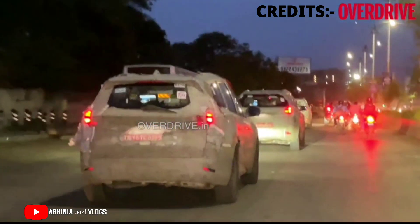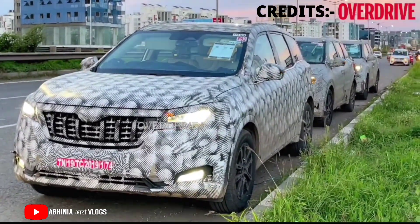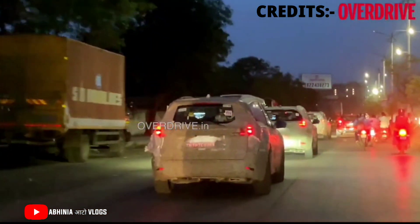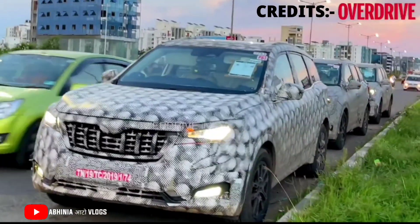Overall, all the details are revealed here. The car's side profile looks longer and more muscular — similar to what we have seen with the Thar. Compared to the previous generation, this generation is much more muscular, and that is the same quality we get with the XUV700.